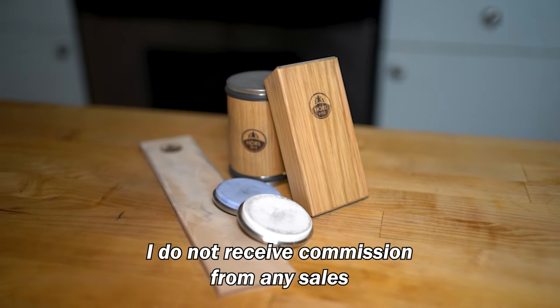Overall, I would definitely recommend the Horl as an easy, effective way to sharpen and maintain your knives, particularly for home cooks since it pretty much covers every use case. Even for an enthusiast like myself, I would still use the Horl to maintain knives sharpened at 15 or 20 degrees because of the consistent edge it delivers. I have linked the Horl in the description if you want to check it out — I do not receive commission from any sales.